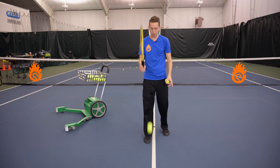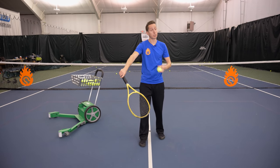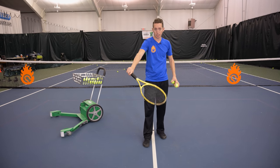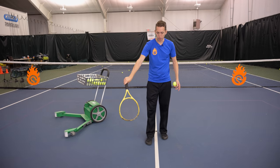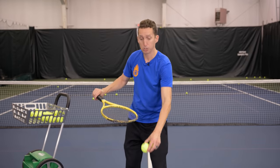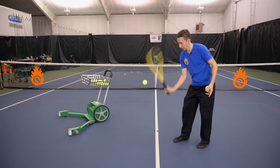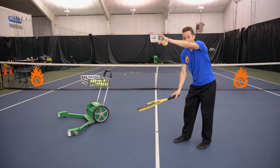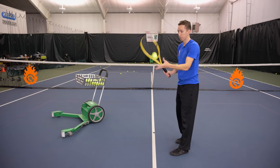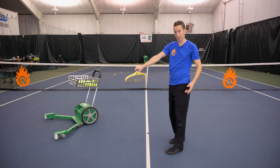I'm doing that by turning my forearm, my shoulder, my hand — the entire chain from my shoulder down is rotating to get the racket face on top of the ball. What you want to see is the ball come down and bounce straight up. If it bounces out away from you, you've gone back to a push — pushing the ball out instead of rotating the racket face so the strings fall flat on top of the ball.